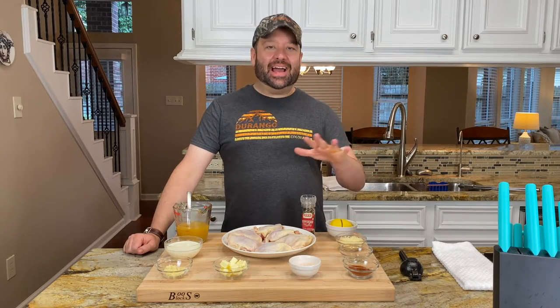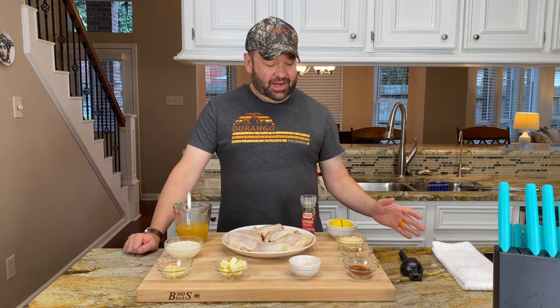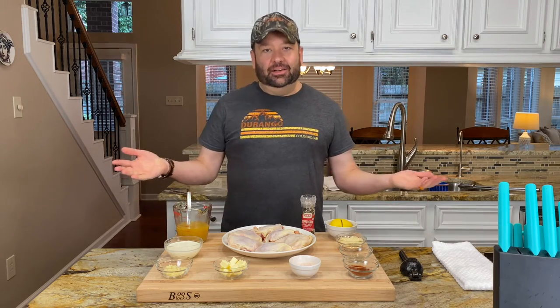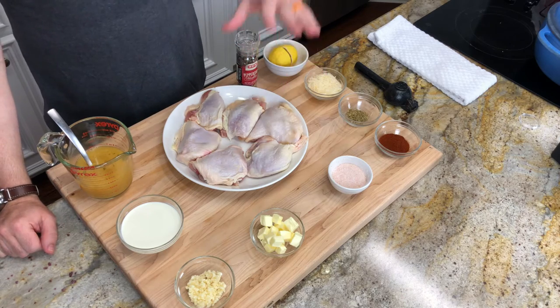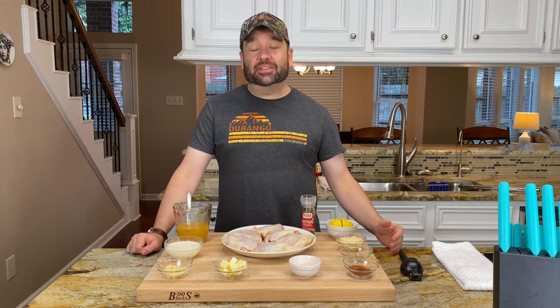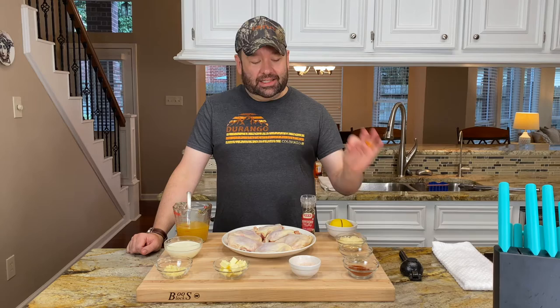Time to meet the cast of characters for the lemon butter chicken with spinach. Obviously, we've got chicken. We've got bone-in, skin-on chicken thighs. That's what we're going to be using for this recipe. It's got that good healthy fats, dark meat, gonna taste delicious.